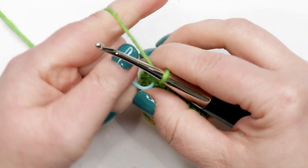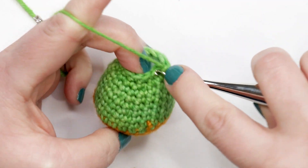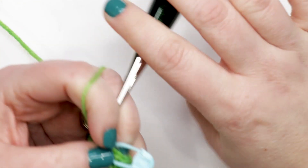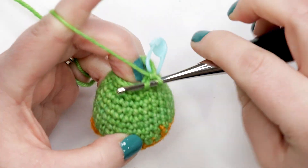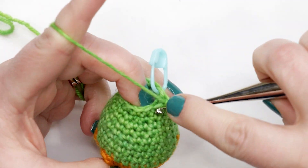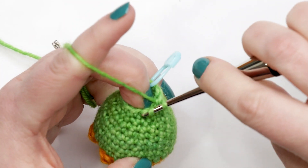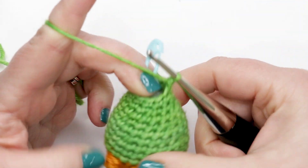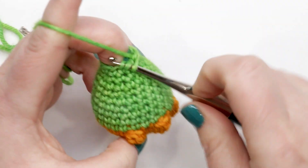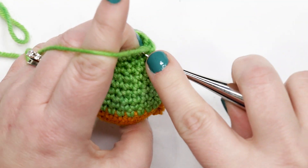Round fifteen is our last decrease row. Move the stitch marker and do a repeat four times: one single crochet into the first stitch, then an invisible decrease under those front loops. That's our repeat — one single crochet followed by a decrease — done four times total.